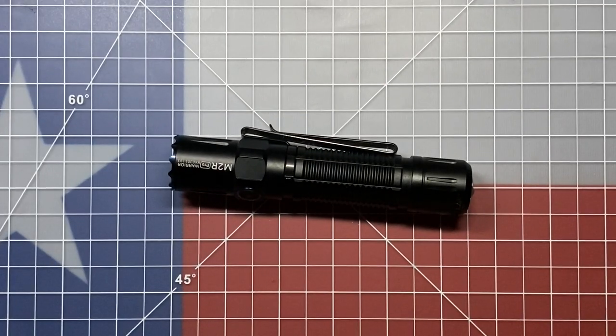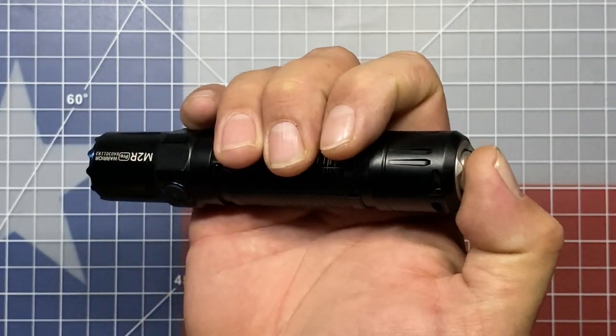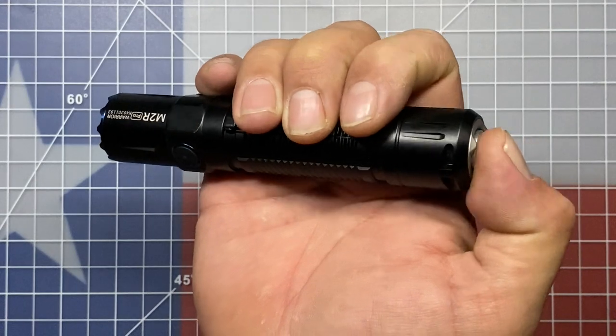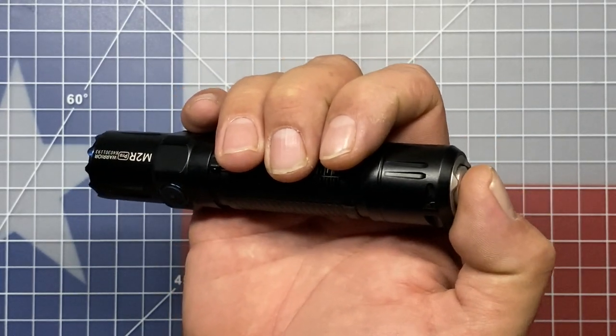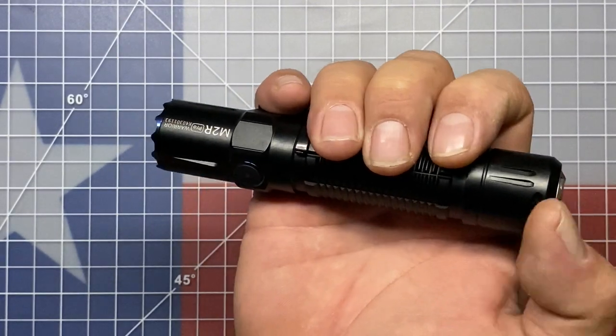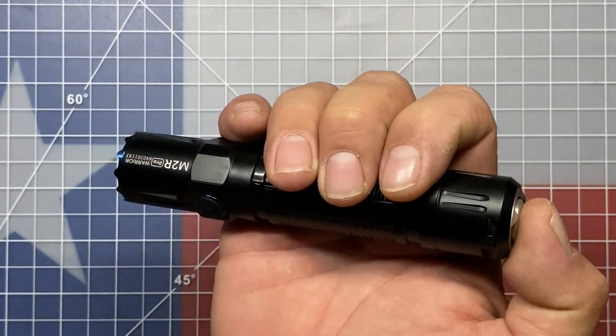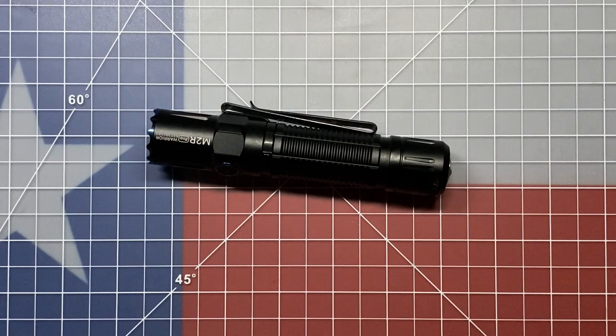If there's one thing I would change with this flashlight, it would be the tactical switch. It takes quite a bit of pressure to push and hold in place, and it really causes a lot of fatigue — just a slight amount of release and the flashlight will go off. I wish it was a little softer to hold in. I've used a lot of other flashlights that are much easier when it comes to two-stage switches. This is really my only complaint with the user interface. For those with arthritis — or even for me without any such ailments — holding either setting in temporary mode can be quite fatiguing on the thumb, and that's something I'd definitely like to see changed in future versions.